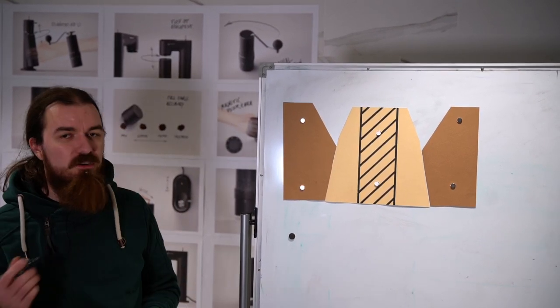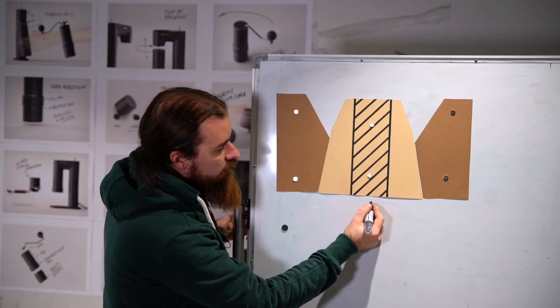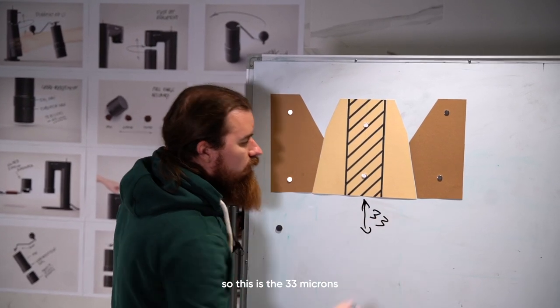So what do these clicks mean? There was talk about 33 microns. The 33 microns number is the movement of the burr in the vertical direction per click — so this is the 33 microns.